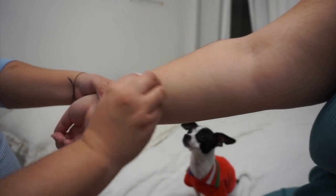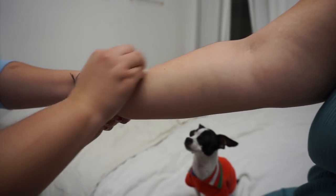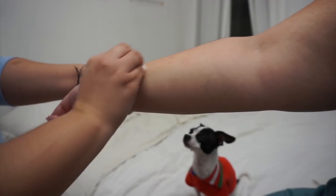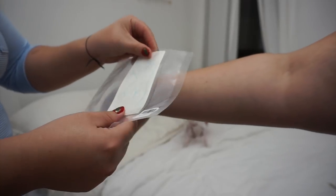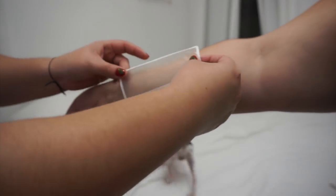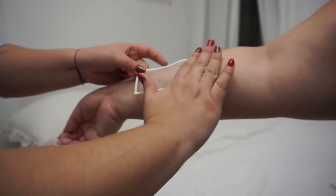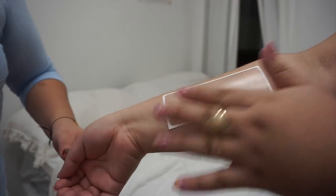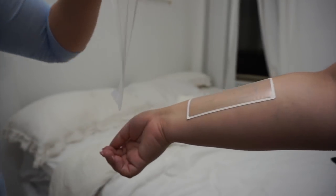The first thing I did was rub the primer in circular motions for 30 seconds, making sure that the area is completely disinfected and cleaned before you put on the tattoo. Second, you peel off the tattoo and apply it onto the skin. Make sure that you peel off the white paper and leave the clear tape with the design — that's the part that goes onto your skin. Once you have it in the desired area, go over it with your protective seal and make sure it's completely protecting your tattoo.